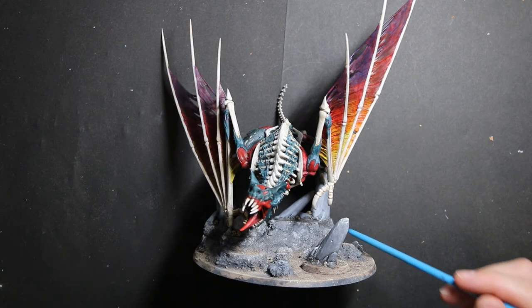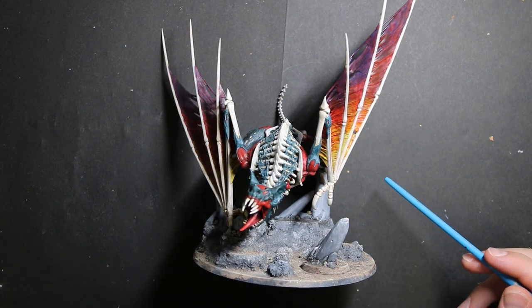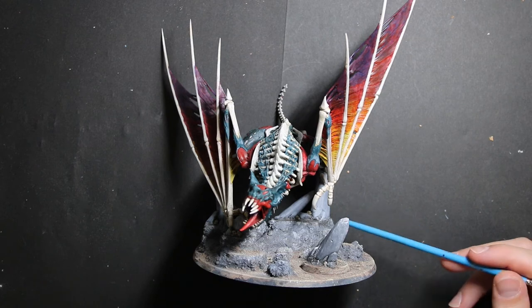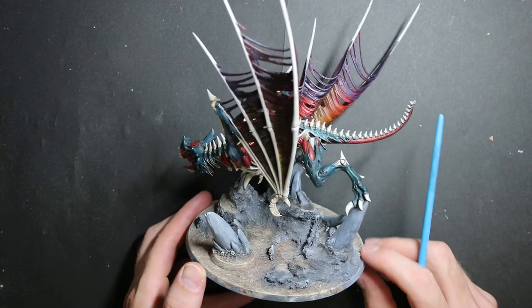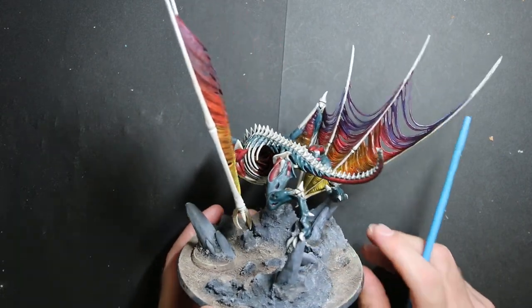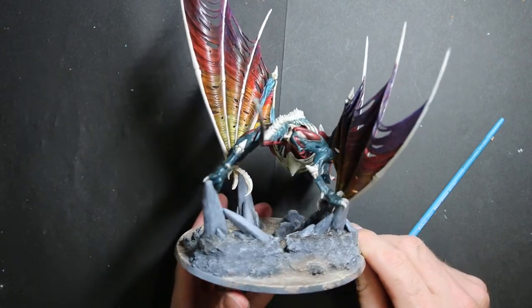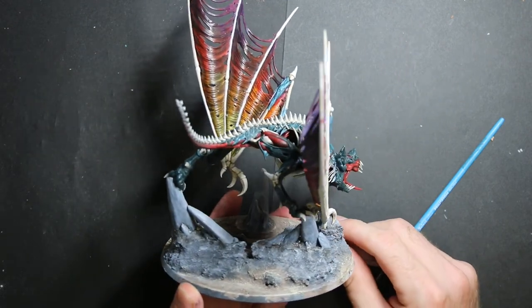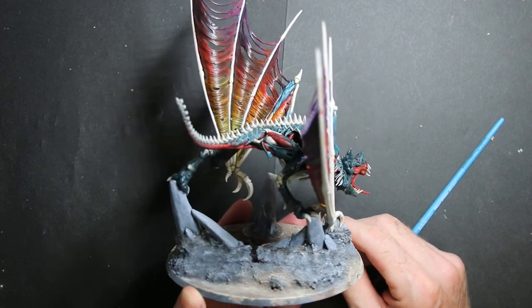I hope you liked the way I did his base — it's really easy. It's just cork, baking soda, some glue, dry brushing, and washes. It's really simple to do, anyone could do this once you get the hang of it. You really can turn some really big cool centerpiece models into just fabulous models.